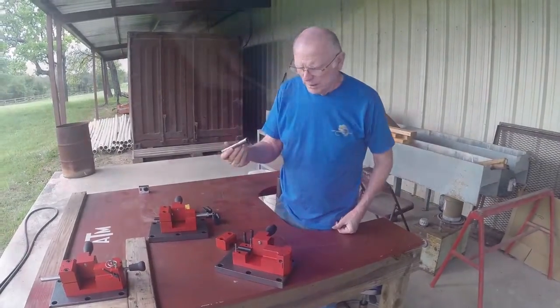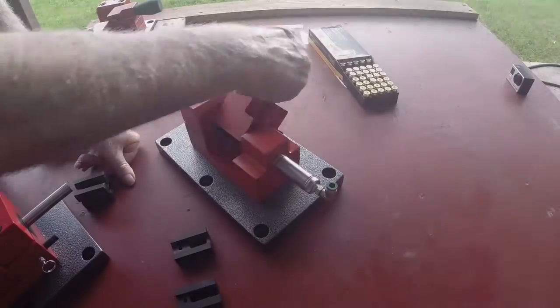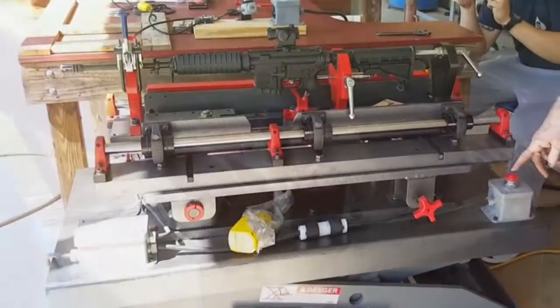I'm testing pistol barrels into the fixture and it is held like such. It operates the same way — push the lever, push the button.